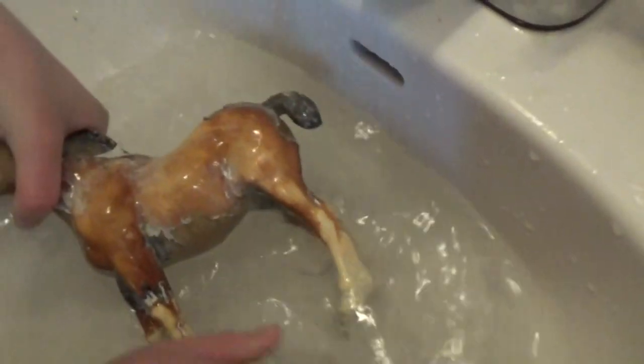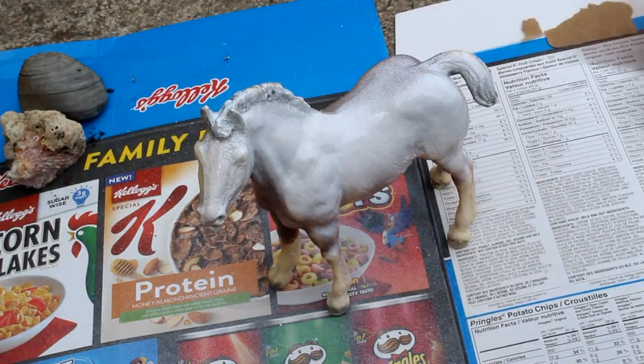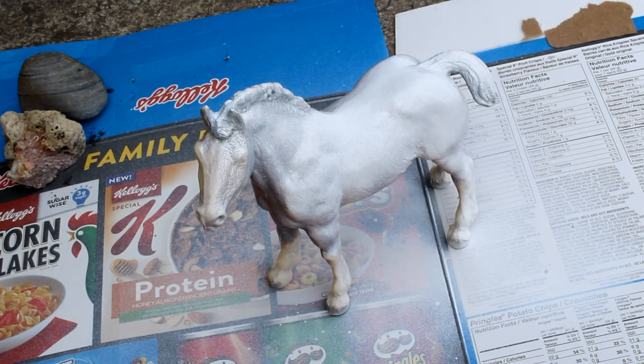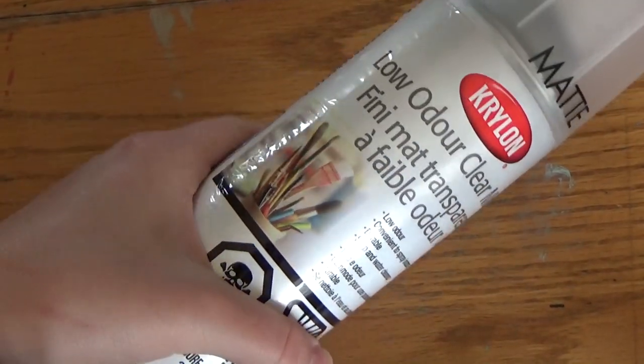After that I went outside and spray painted her completely white. I did two coats just to make sure it was pretty opaque, and then I added a coat of my spray sealant to give the spray paint some tooth.